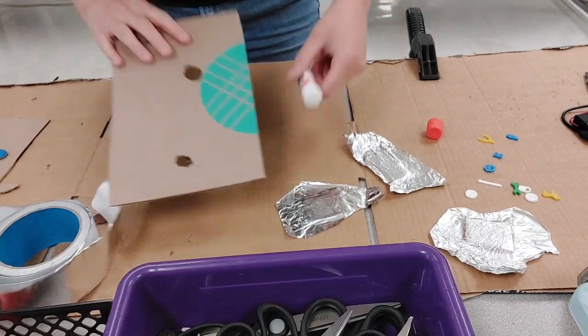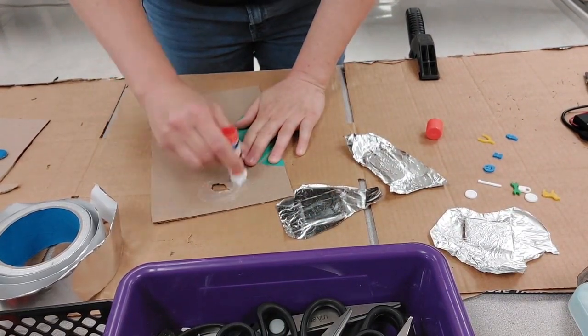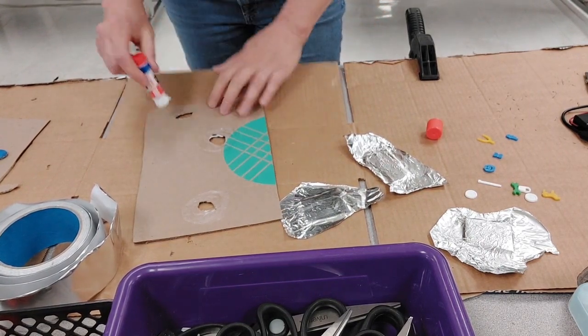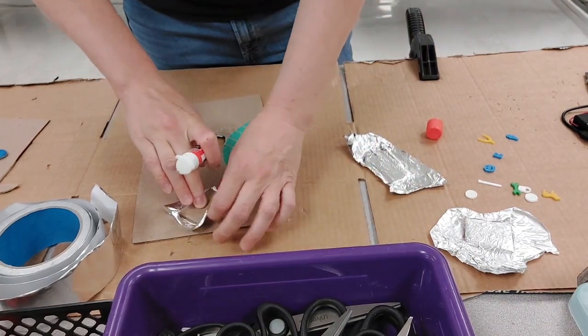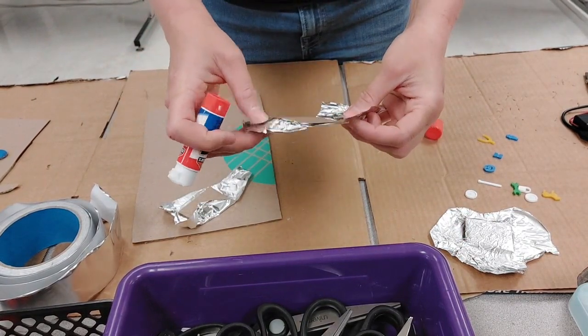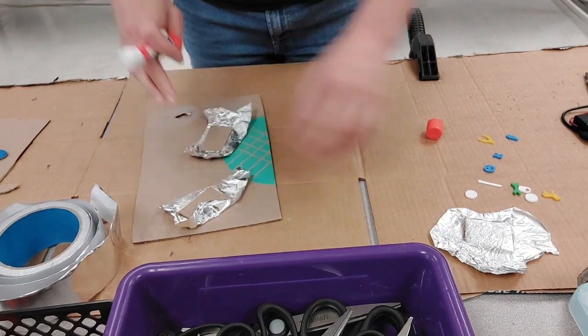On the back side, I go ahead and glue it to the back of this piece. You do want the foil to stick out from the bottom, because you're going to need it all to connect to complete your circuit.